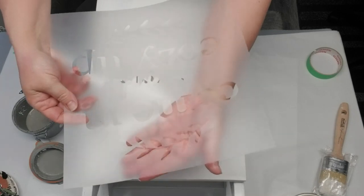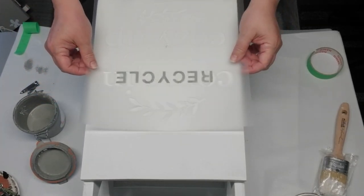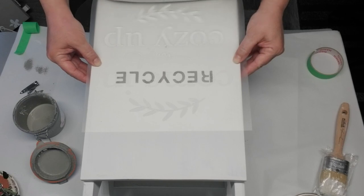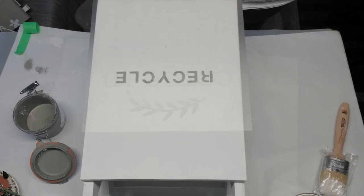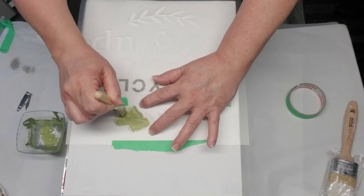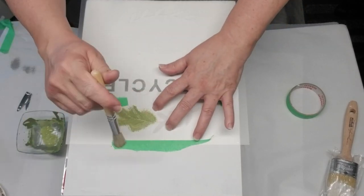Nothing says farmhouse more than a laurel leaf stencil, so I'm going to use one at the top of the word 'recycle' and then at the bottom as well. I decided to use my sage green acrylic paint to give this a little bit of extra color. I switched over to the stencil brush from Dollar Tree because the laurel leaves are a bigger stencil and it's easier to work with.